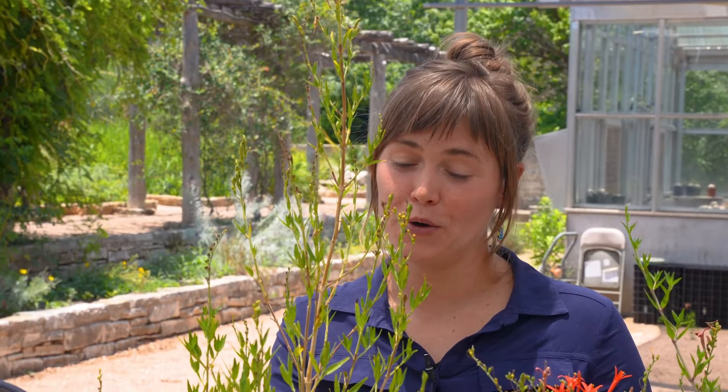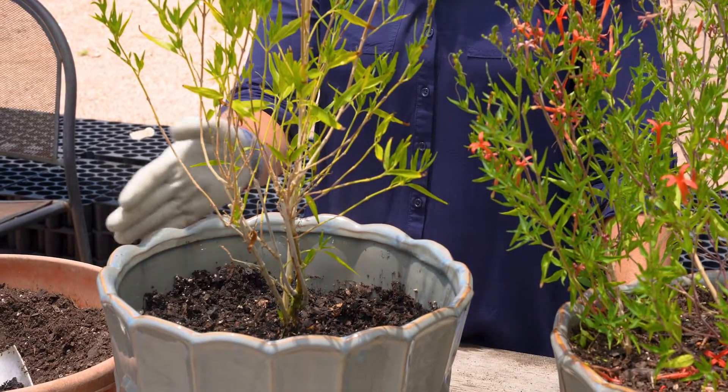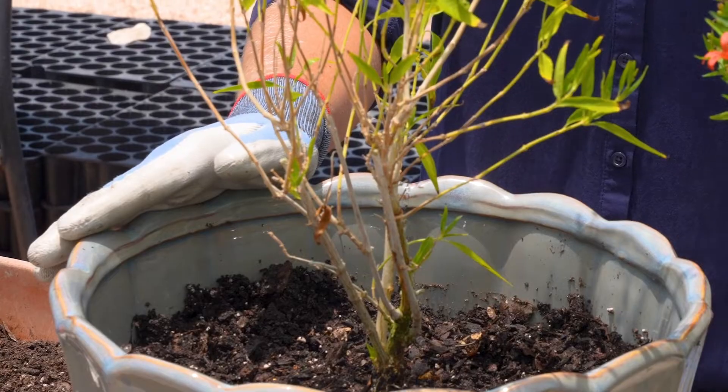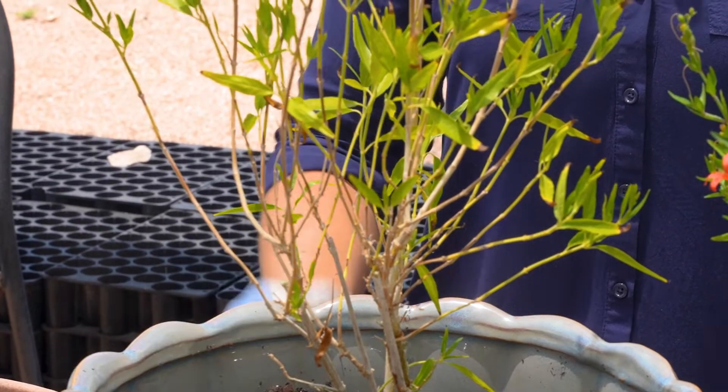If you live in an apartment, philomacanthus really likes full sun — definitely on a patio or balcony in your apartment complex — but you definitely need full sun. It's going to bloom the best and do the best there because it really is a sun loving plant.